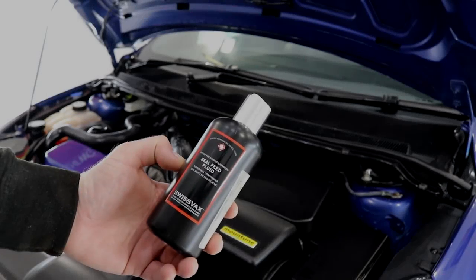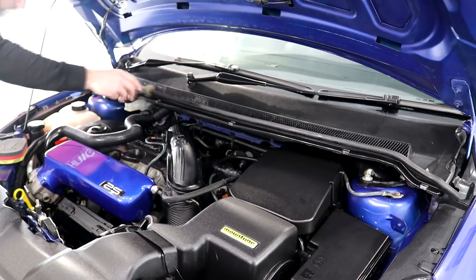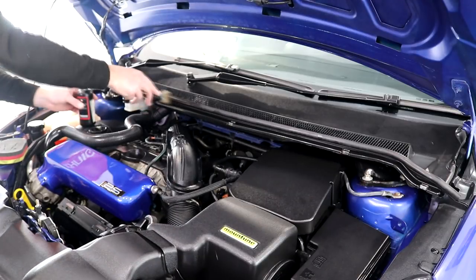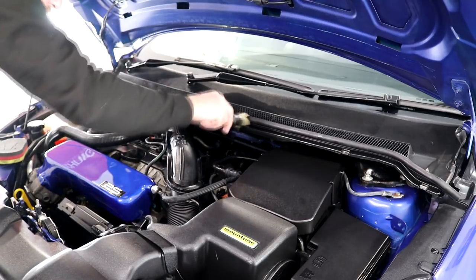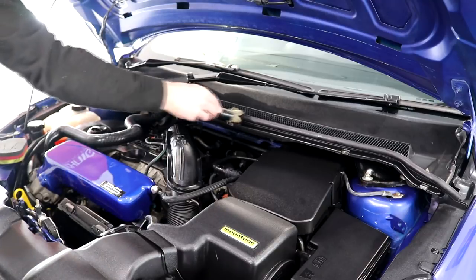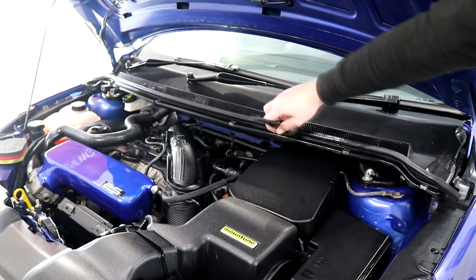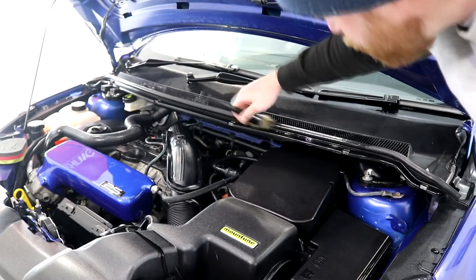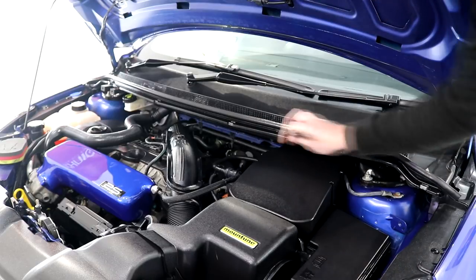The next product to crack out is Swissfax Seal Feed Fluid, which is going to be used on the rubber seals to offer them a decent amount of moisturisation. Apply the product using a detail brush and give it as much time as you can before wiping over the excess. Both Lithium Trim Serum and Swissfax Seal Feed will benefit from being left alone for as long as possible to dwell and work on the surfaces before wiping off the excess.